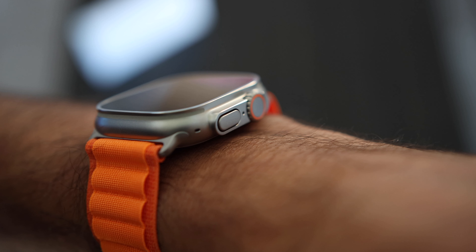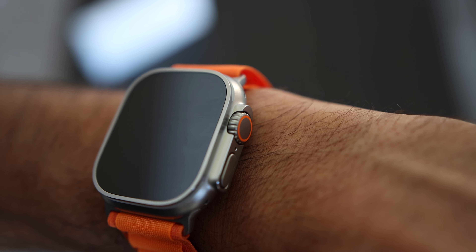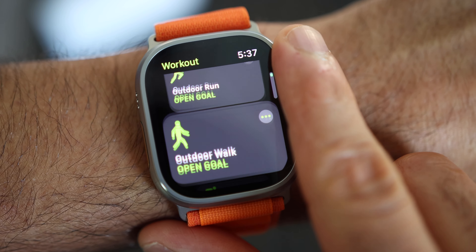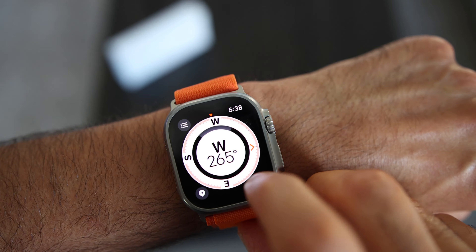Whether the Apple Watch Ultra is for you depends mostly on how you plan to use it. It's a really good smartwatch — arguably one of the best out there — and you'll be constantly using it because it's very easy to use and most features are ones you actually find yourself using regularly. Many of these features are designed to save your life, like fall detection, car crash detection, and the siren. The Ultra will definitely be replacing my Apple Watch 6 for swimming, cycling, and running. There are things Apple missed, like third-party sensor support, heart rate broadcasting, and third-party app support, but hopefully those will be added via a future software or hardware update.